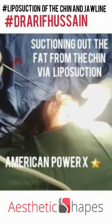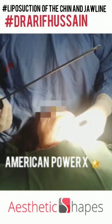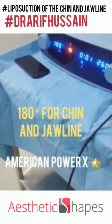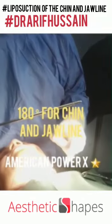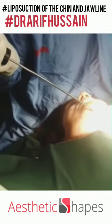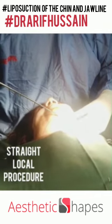We're doing lipo of the double chin and jawline using my power X. The cannula is rotating at 180 degrees — in this procedure I use 180 degrees. We are doing this in a straight loop. You don't need to push it.